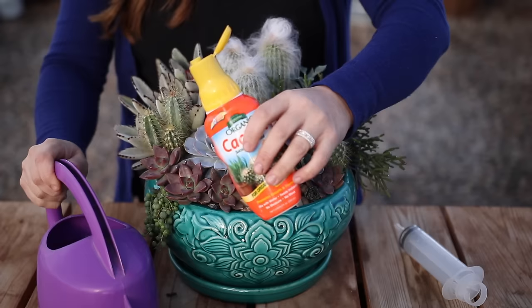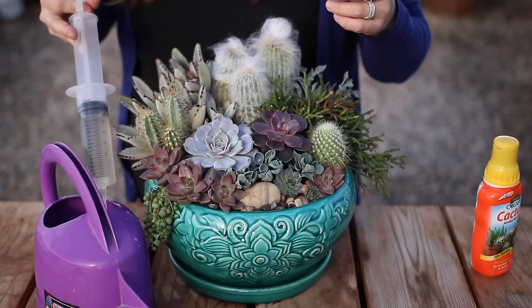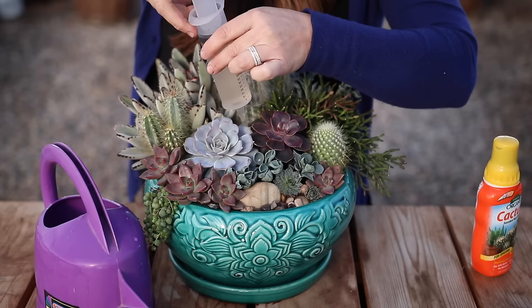I add a Spoma cactus fertilizer about once a month on average to the water. I personally prefer to water arrangements of this sort — especially arrangements where I've mounded the soil in the center — with a syringe, because it makes it so much easier to control where the water goes and how much you're giving it.